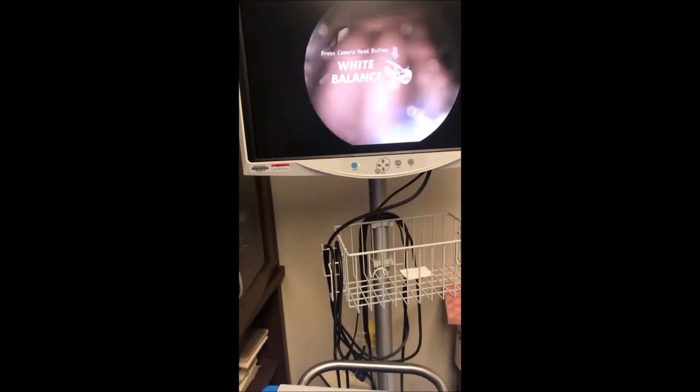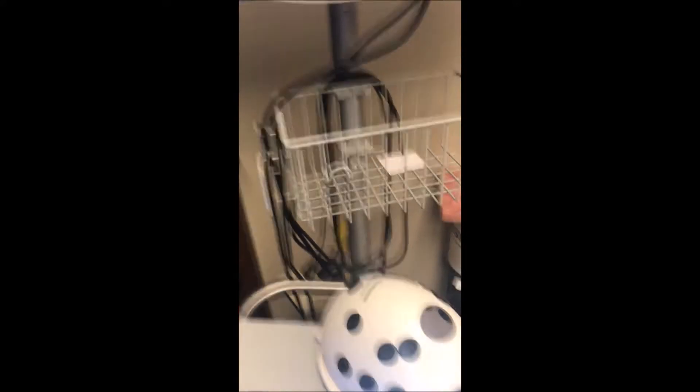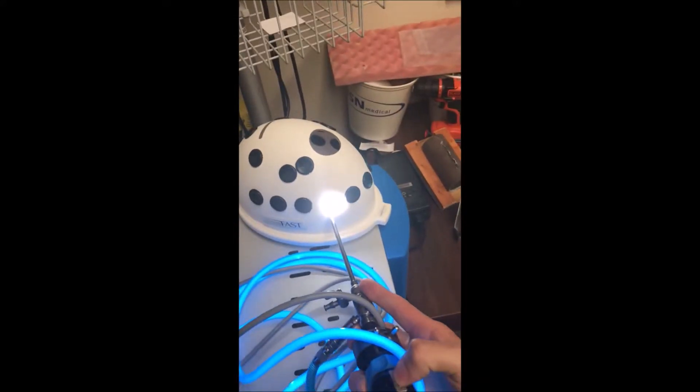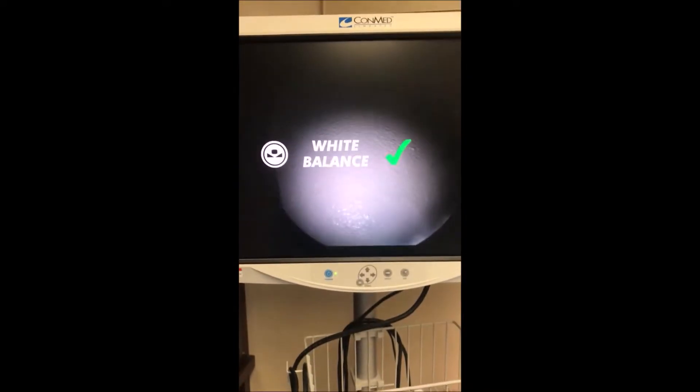We have our camera working. Do the white balance using the Sawbones FAST surface — get it on the white, press down on the thumb button. It's balancing, and we're in business.